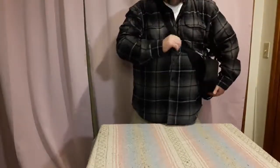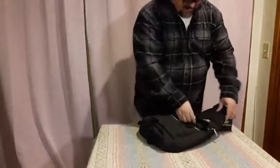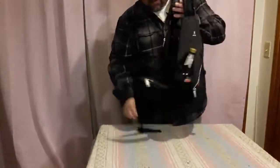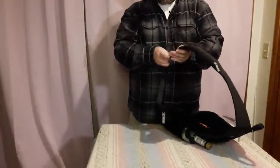And now we go to the cool part. When you want to take it off, you just unclip it. And when you clip it back on, that way you're not pulling it over your head, which can get kind of annoying.